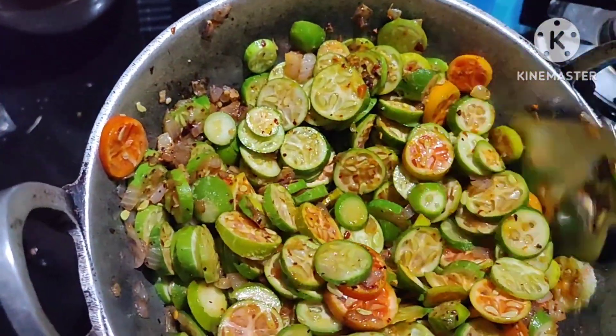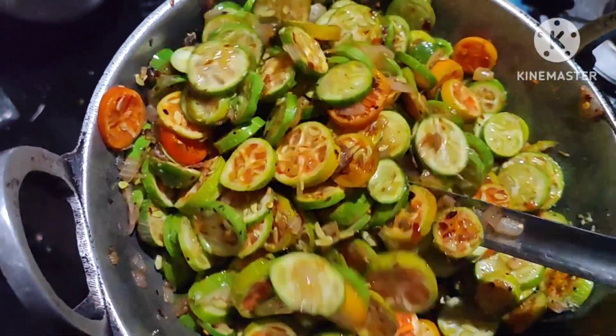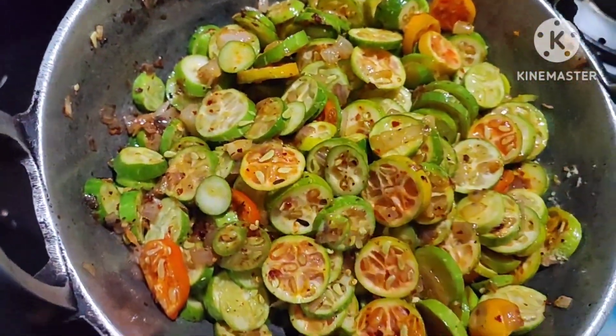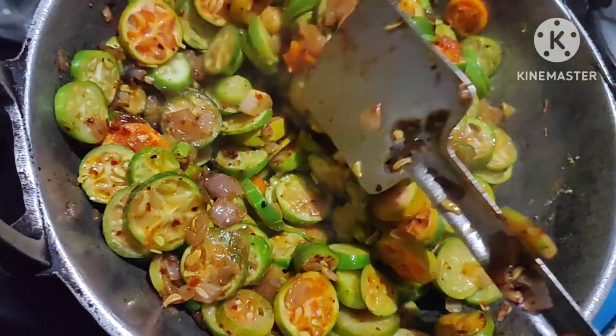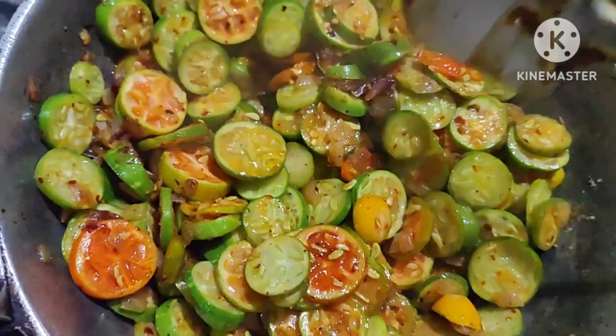Now let's cook it up until the next day. Let's cook it together. I'm ready to cook it up. Let's cook it up.